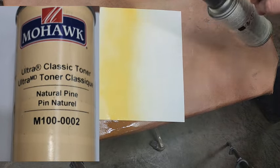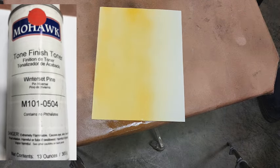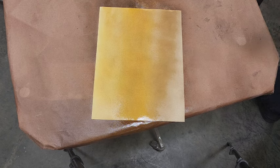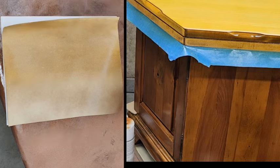I sprayed different colors on a piece of paper and did a few trial and errors. This is winterset pine — if I just put winterset pine directly on my piece, that would be the right hand side, and it's pretty close but a bit blotchy. When I put it over the natural pine it has a much more organic look. Below the line is winterset pine only; above it is natural pine with winterset on top — that looks much closer to where I want to go.